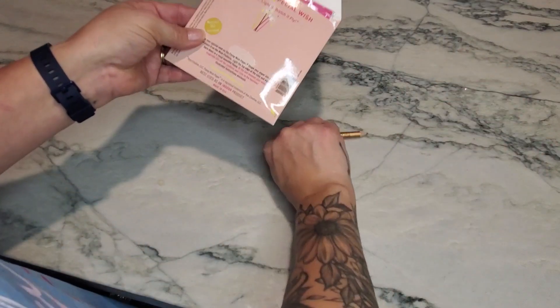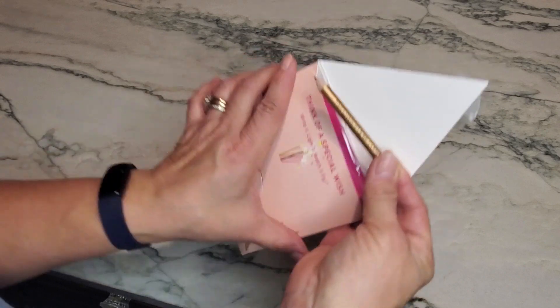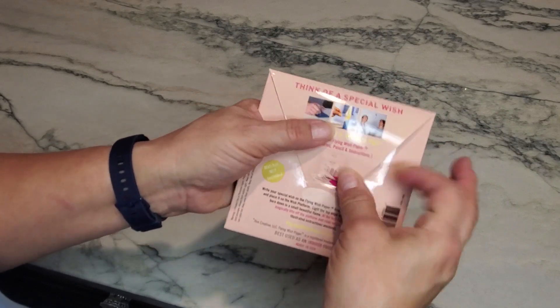I love the fact that it even comes with its own little pencil and everything stays together in this nice cute little container. Thanks for watching, guys — y'all have a great day!